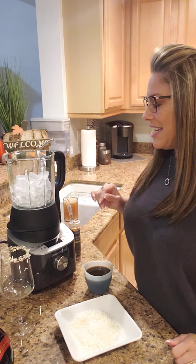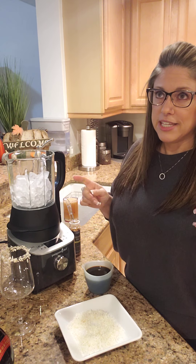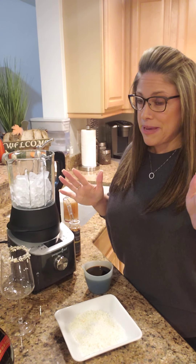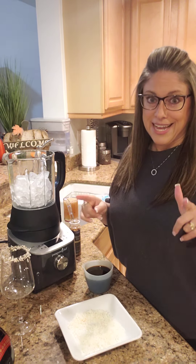Hey guys, Cooking with Kim T here. I'm in the mood for a frozen drink but it is the fall, so I was trying to figure out what I could make that was fall-ish but still frozen. So I am trying — this is the first time I'm making it — a pumpkin spice Kahlua Kalata.